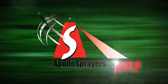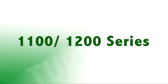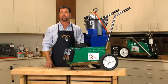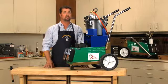Apollo HVLP, the equipment you deserve. These are the 11 and 1200 series turbines. These units are designed for use with a bleeder style spray gun, but can be used with a non-bleed style spray gun if an external air relief is installed.